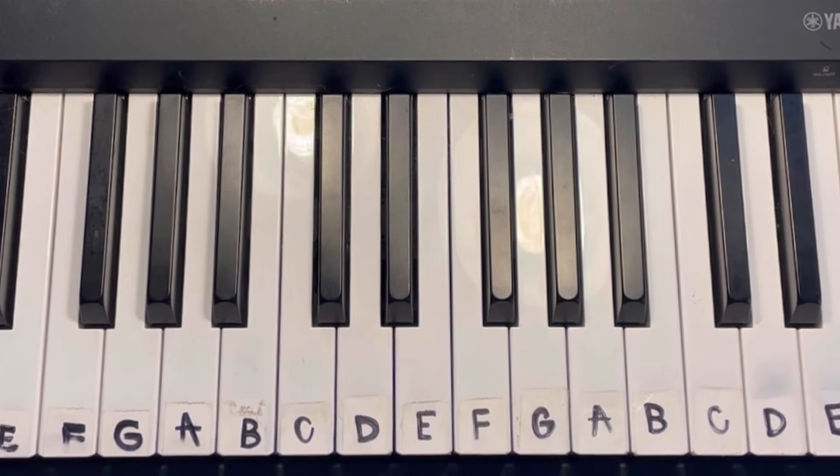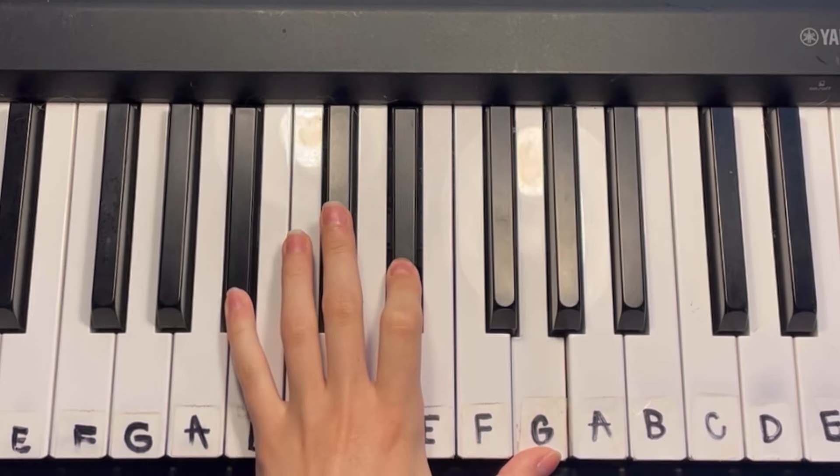Sometimes I do a repeating right-hand note, but in this song I don't really feel like you need it. So now I'm just going to go ahead and sing along with the lyrics — feel free to play along with me.